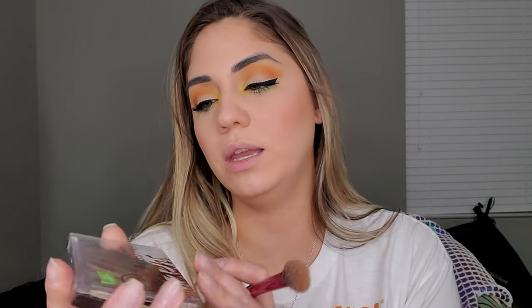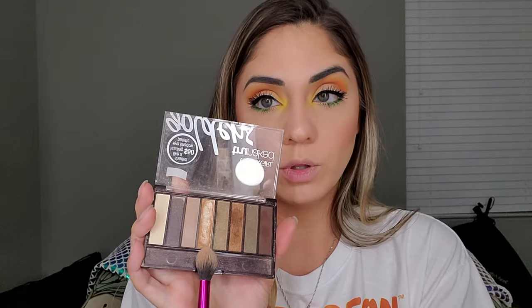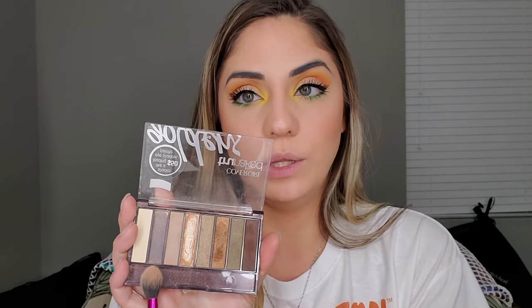For highlighter, I apply it on the upper rounded part of my cheekbone — right on top — and blend it down a little into the blush. I'm using the Cover Girl True Naked eyeshadow palette with a gold shade. Unfortunately they don't sell this palette anymore, which is so disappointing because I love the gold in it. I apply the highlight on the upper cheekbone and blend it down into the blush.